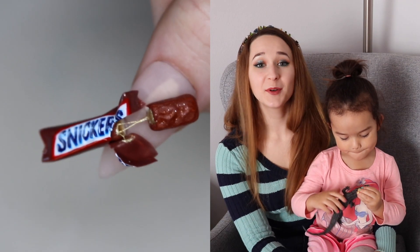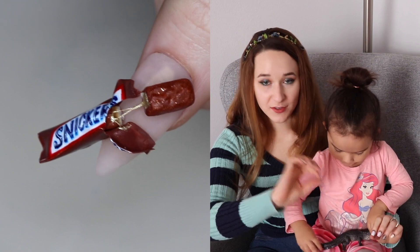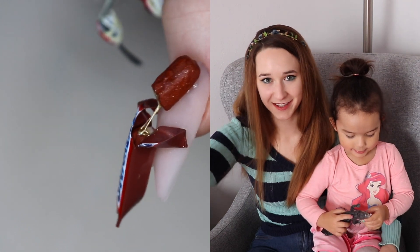Hello everybody! In today's video I'm going to show you a design that I absolutely am head over heels in love with. It is a Snickers bar - it's wrapped, it's half wrapped, and it's got the wrapper that's broken and peeled open, and then the Snickers bar is stretched out like you see in the commercials.